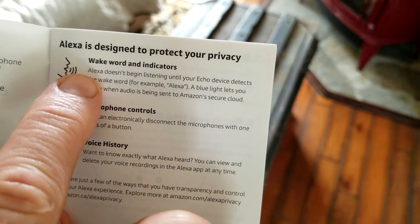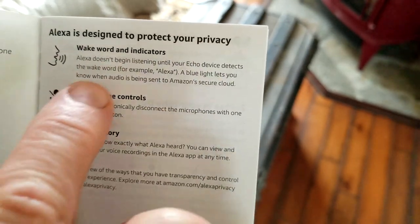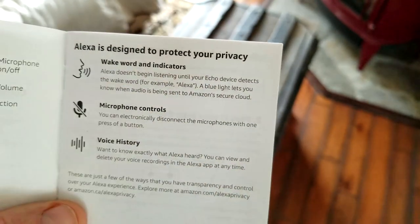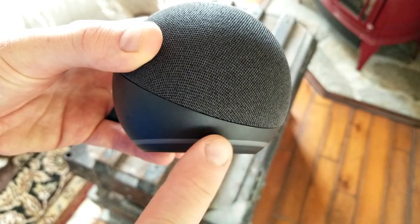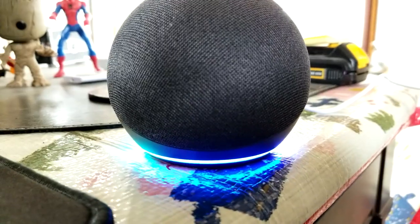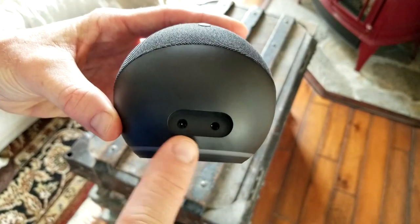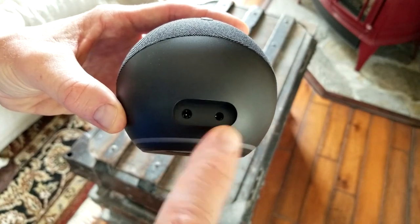Alexa doesn't begin listening until your Echo device detects the wake word — the trigger word. A blue light lets you know when your audio is being sent to Amazon's secure cloud. The light ring is now down at the bottom instead of the top portion. Here is your power in and here is your 3.5 millimeter AUX cable input.